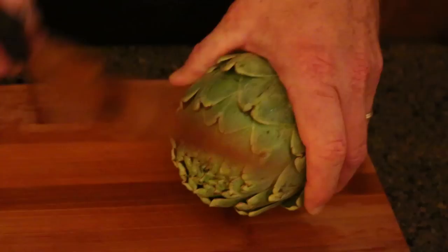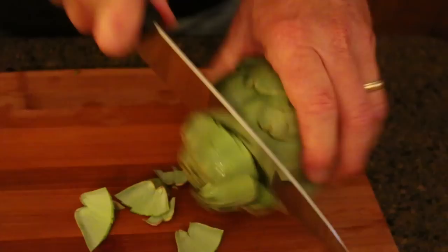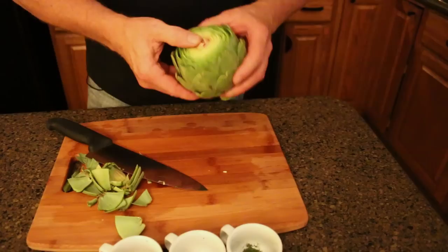You have to use a little sawing motion. You can use this kind of knife, or you can kind of rotate around. Take all this off, get those tips off. The heart is the best part — that's deep inside, and you won't be able to reveal it until after we're done. But that's the part most people go for first.